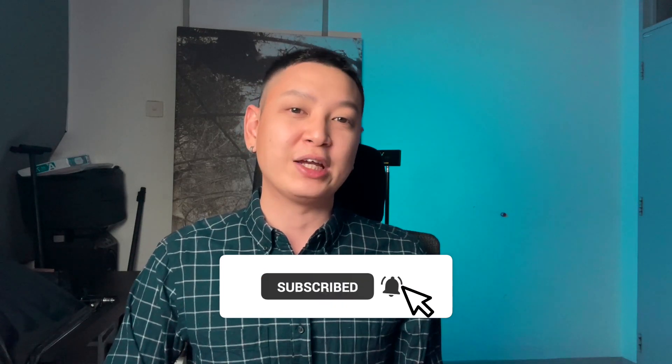And if you are a YouTuber making videos, or you are a streamer, this is really, really good. Thank you for watching my video. My name is Chucky. Do hit the subscribe button and the notification bell button. I hope to see you again in my next video. Bye-bye.